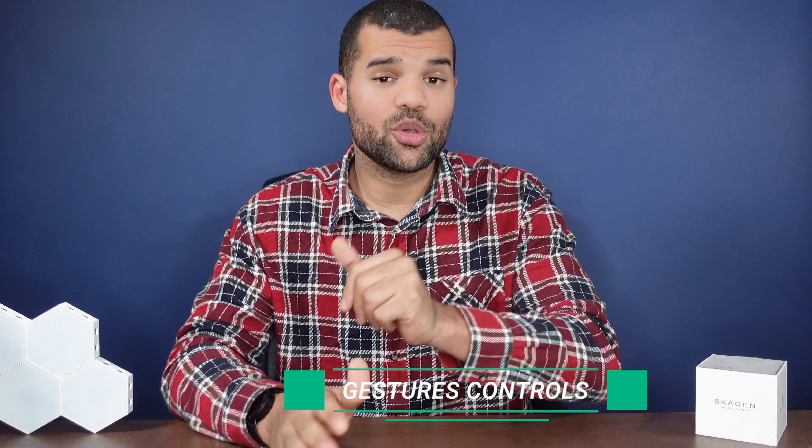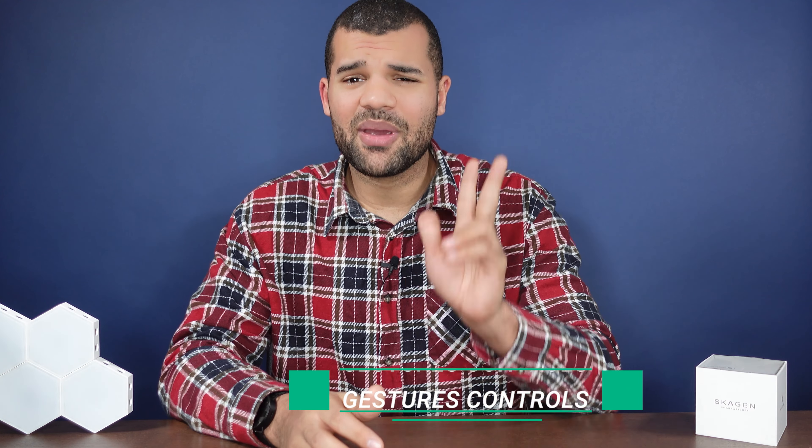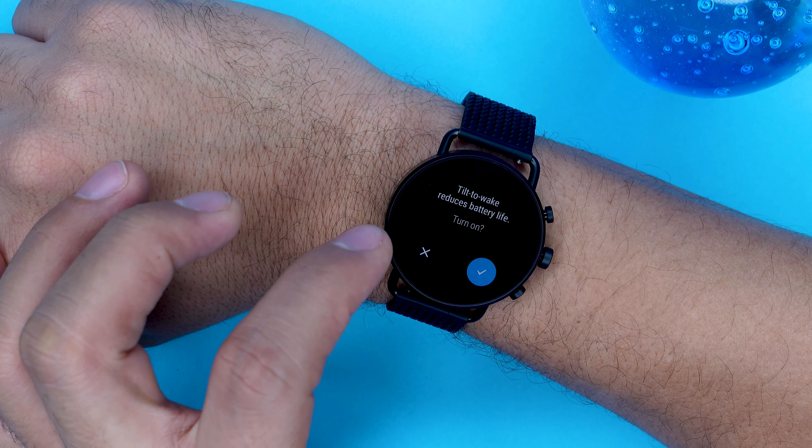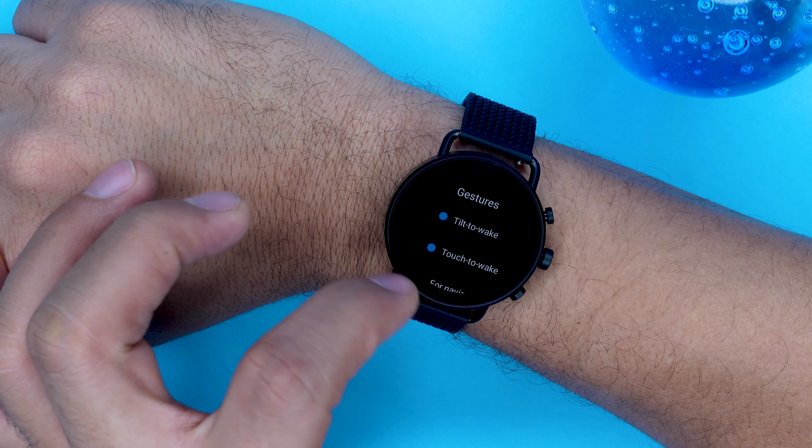One cool feature that not a lot of people use are the gesture controls. You will find them in your settings and there are basically three different variations. You've got the usual tilt-to-wake feature and touch-to-wake feature which are pretty common, but the third one is for navigation on your watch.